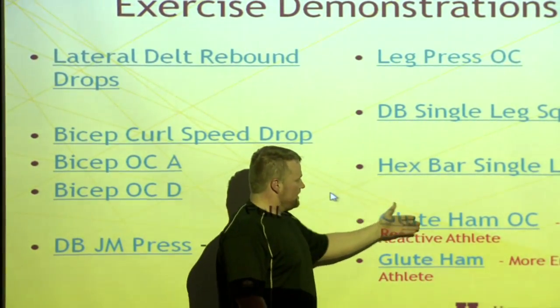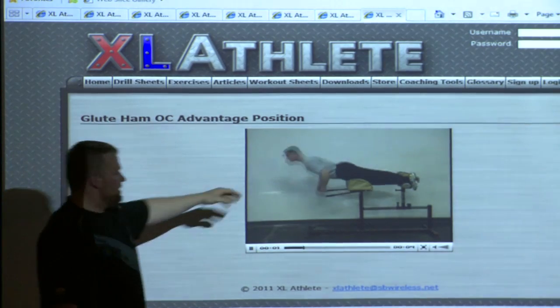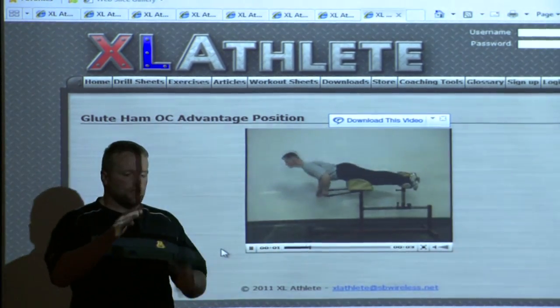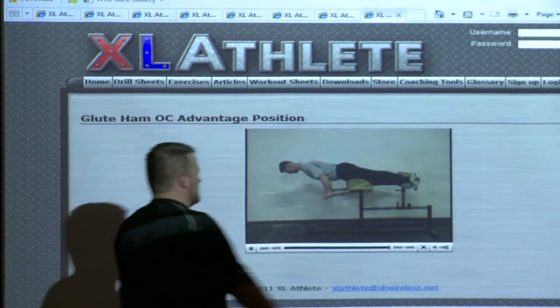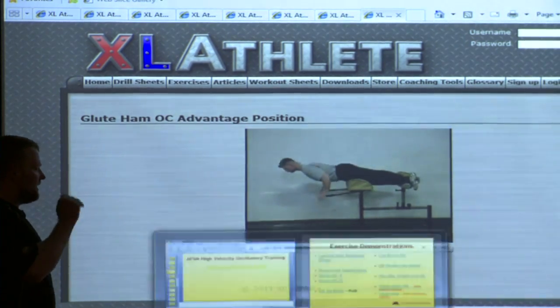I believe you've seen this one — the glute ham. You've seen that one yesterday. Again, this is for highly reactive athletes. You should see my track athletes do it. This is actually training at a high rate of speed. I'll set the parameters on how much they do by time, and I'll get into that with the programming. They'll go extremely fast up and down.